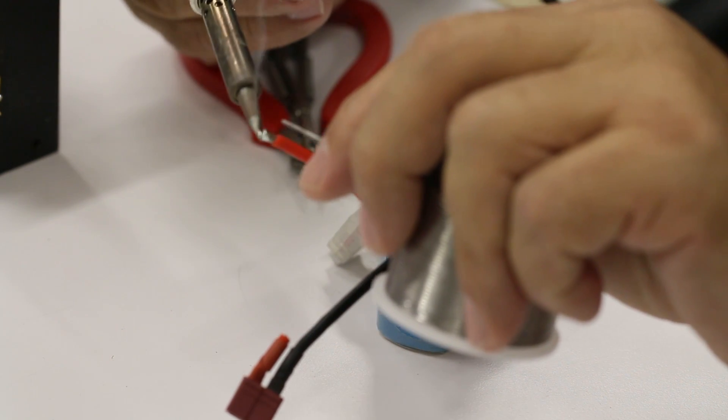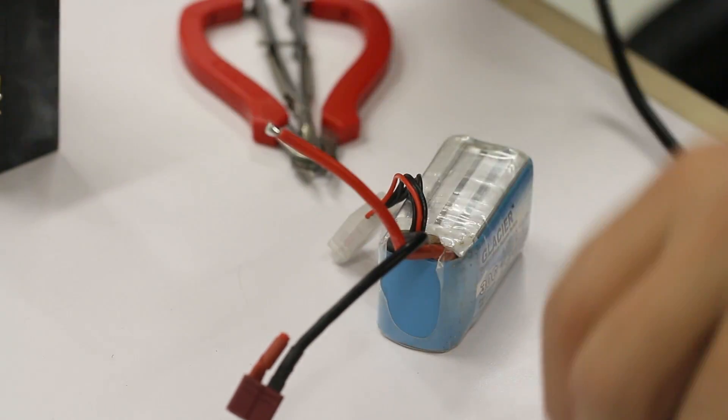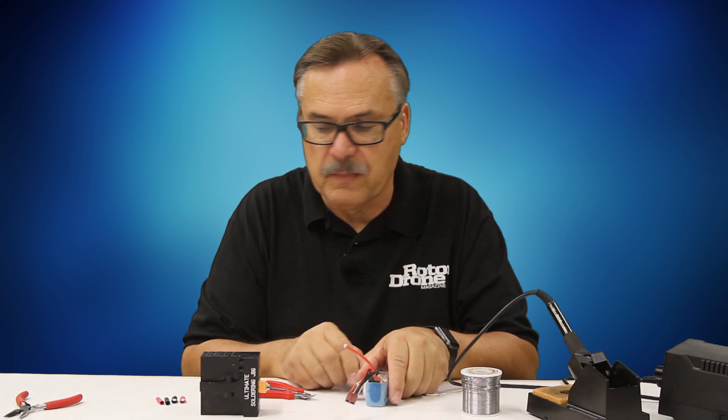This takes a little bit longer, but you want this process to move relatively fast because you don't want this wire to get too hot on the battery.